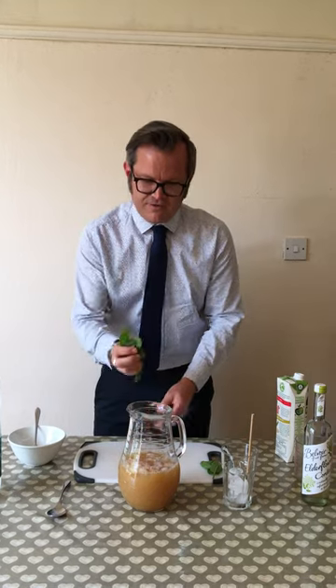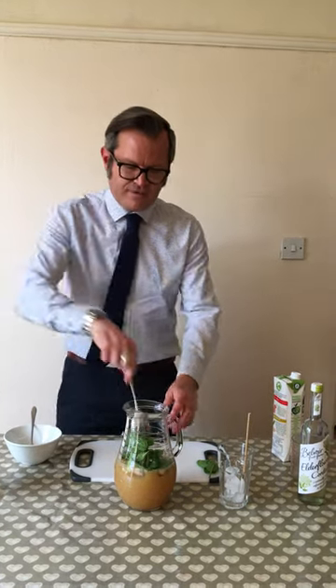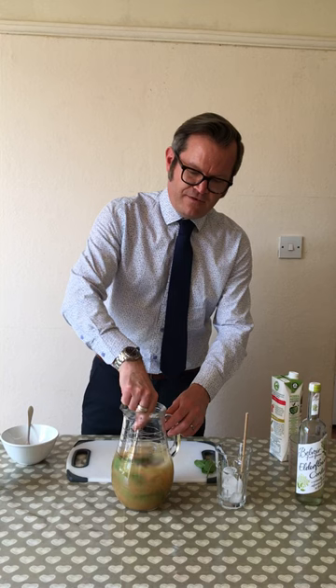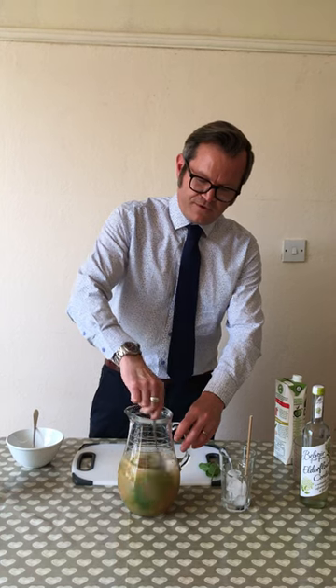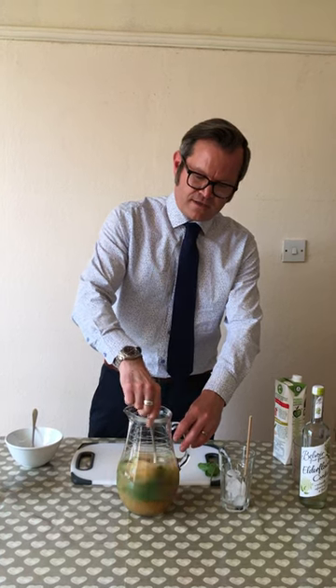Then all I'm going to do, very straightforward, throw in some mint leaves and give it a good stir. Now if you're going to do this overnight, it'll obviously release a lot of flavours as well. If you're doing it quite quickly, just give it a really good stir.